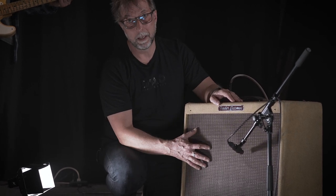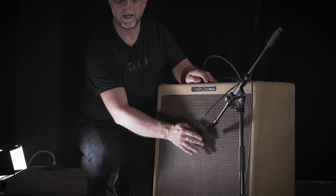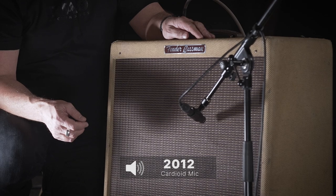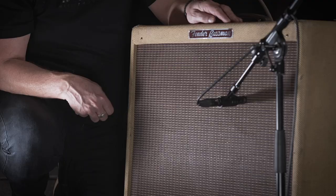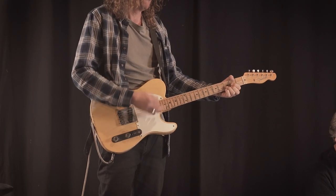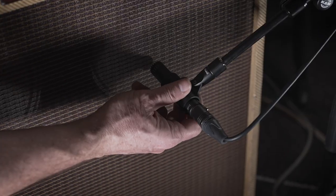When micing a guitar cabinet like this, we're using the 2012. I identify the speakers in the cabinet — there could be one, two, or in this case four 10-inch speakers. The center of the speaker has a lot of high-frequency information, and the edge or rim has more low-frequency information. I'll move the microphone while the guitarist plays so you can hear the difference. We prefer the outer position, so I'll leave it there.